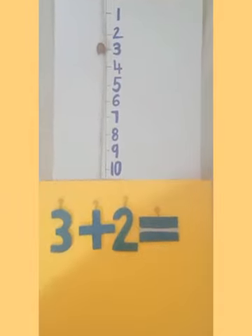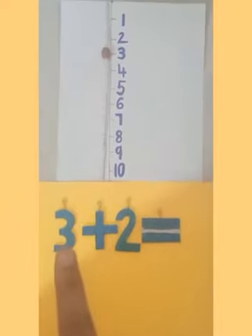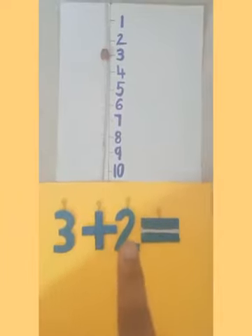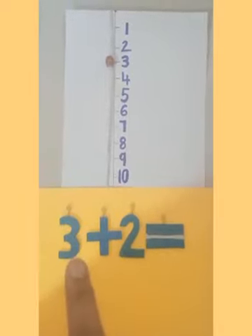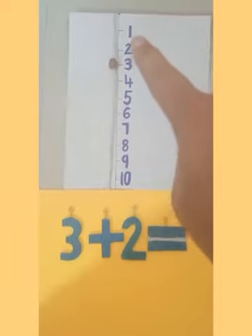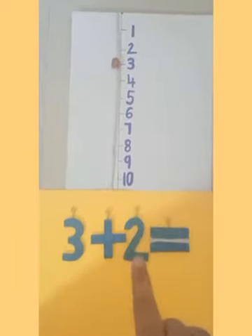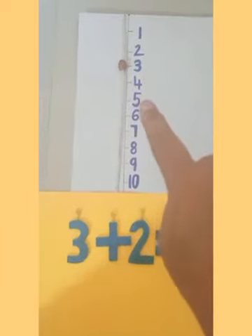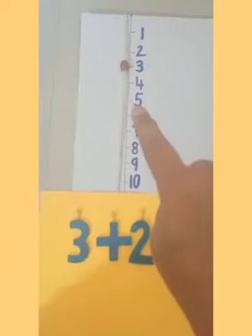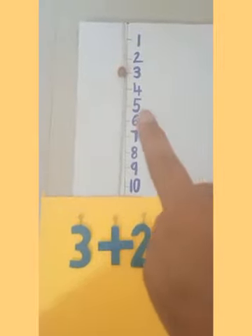Our second example is 3 plus 2. Children, repeat: 3 plus 2. First, place your bid on number 3 on the number line. Now move two steps — one step and two steps — and you will get number 5. So 3 plus 2 is equal to 5.